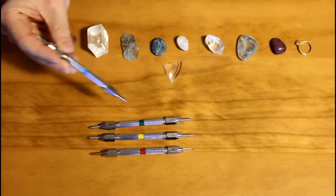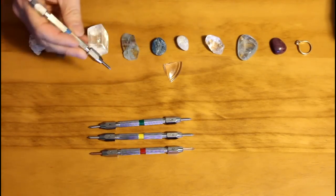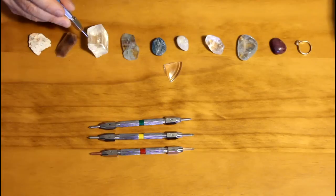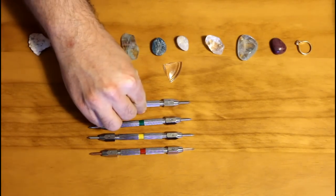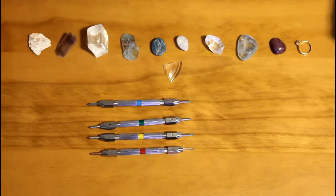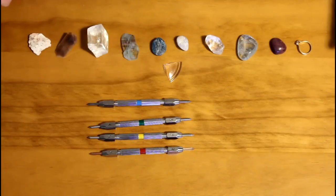Hardness picks and pencils are also a very handy tool because they allow us to place a very accurate and small scratch in a mineral. We can then look very closely with a magnifying glass or a loupe to see whether we have actually broken the surface of the mineral. So that's a brief look at the Mohs hardness test, and it has some very practical uses today in separating and narrowing down our gemstones.